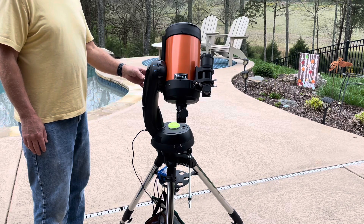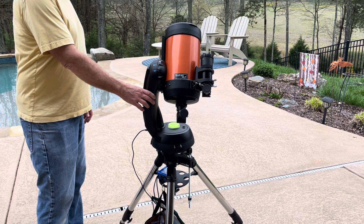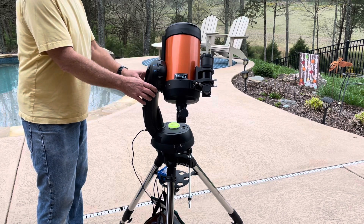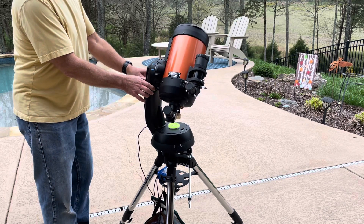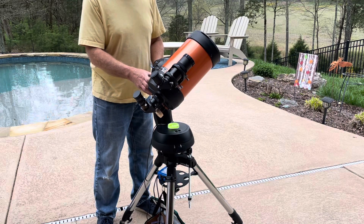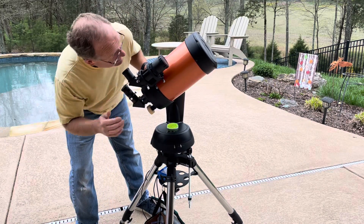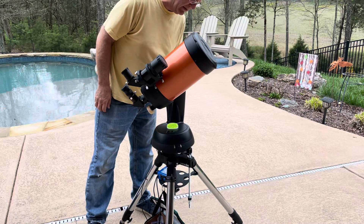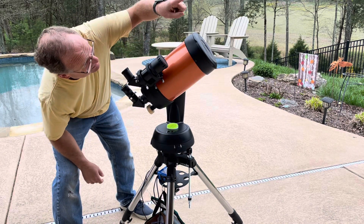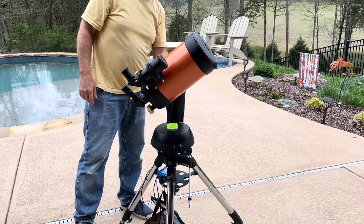Hit align and it says select star two. I'm using Mizar — M-I-Z-A-R — for my second star. Hit enter and again use the directionals to move over to that star. I've got my other mark on the telescope set up so I know where to go. You'd be using your finder to get lined up with that star. Once your second star is lined up in the finder scope, hit enter, further adjust it in your eyepiece, and hit align.